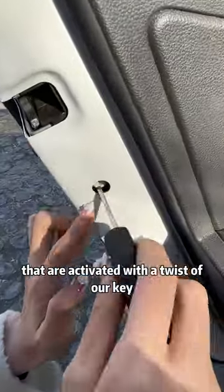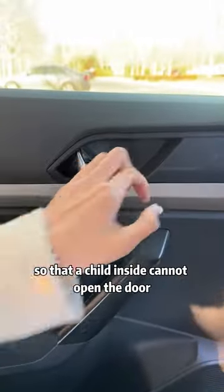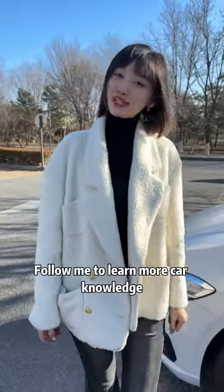We all have child safety locks on the doors that are activated with a twist of our key, so that a child inside cannot open the door. Follow me to learn more car knowledge.